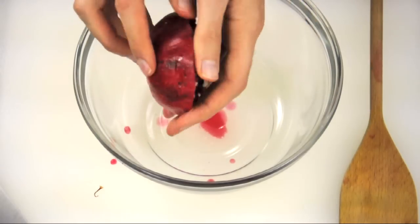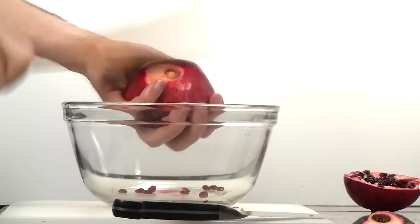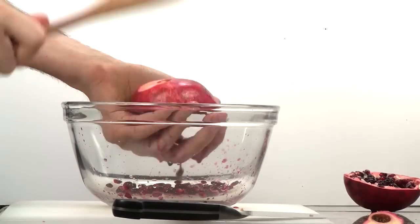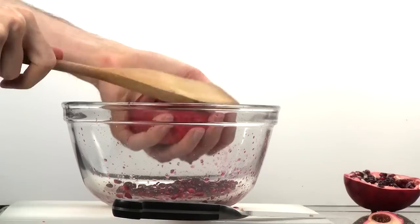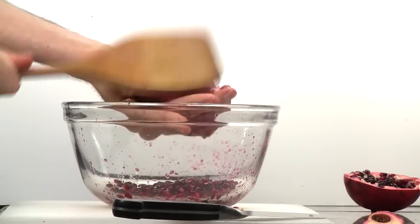Use a sturdy mixing spoon to whack the pomegranate as you hold it loosely — just let it rest in your hand. Hit with a medium amount of force by flicking your wrist. There may be some splatter, so try to hold the pomegranate half below the rim of the bowl. Some pomegranates are juicier than others; this one is particularly juicy.